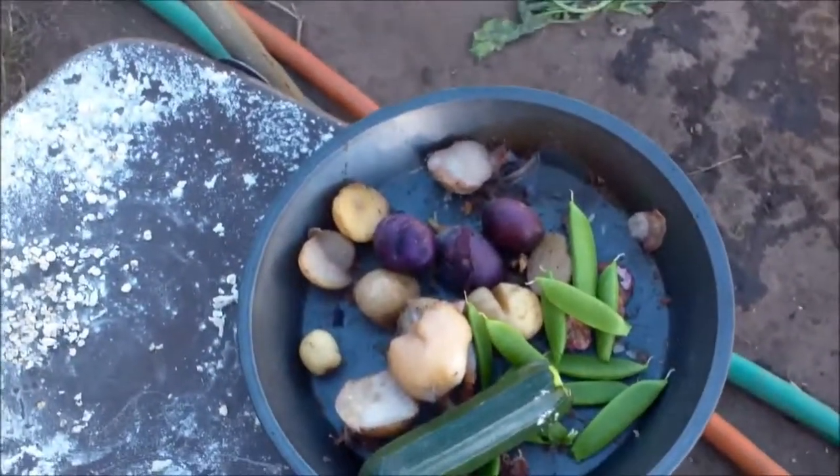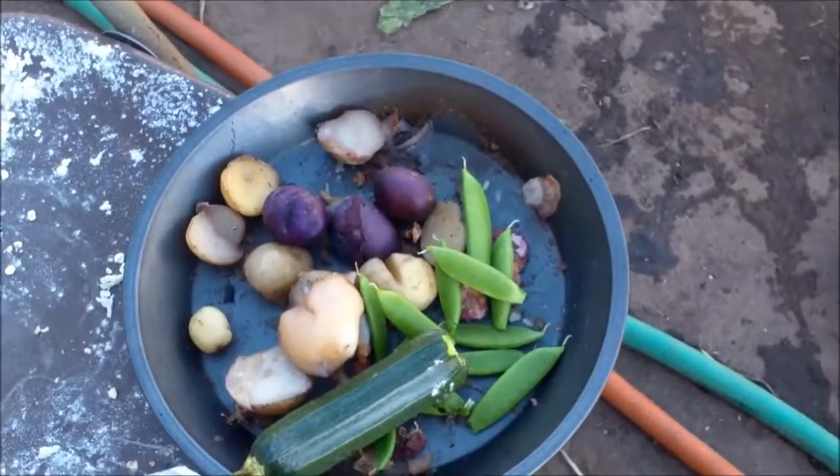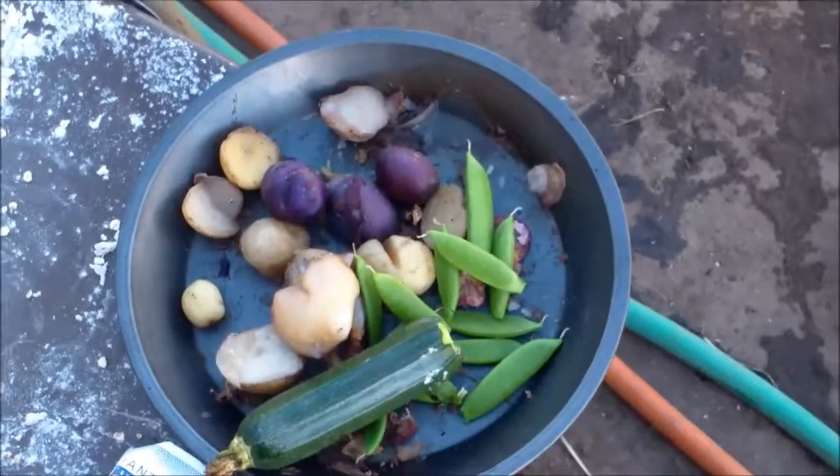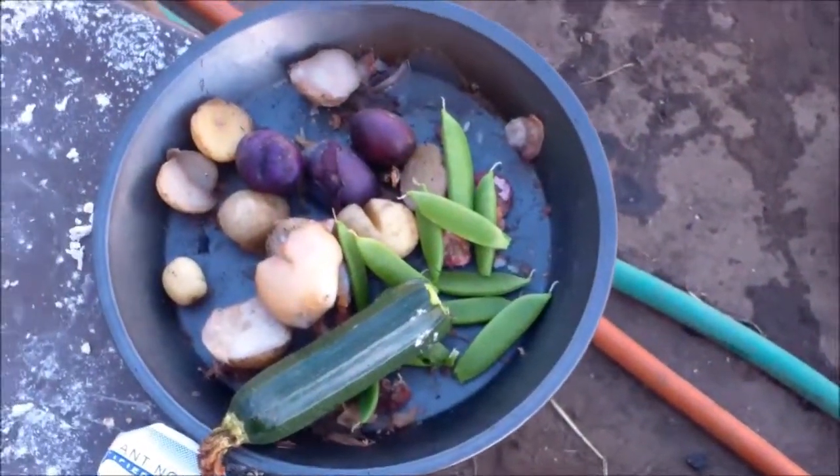Along with some probably chives and a little bit of oregano from the garden. We'll see how that comes out. And the last of my garlic — the actual last of my garlic — we're going to be using tonight.